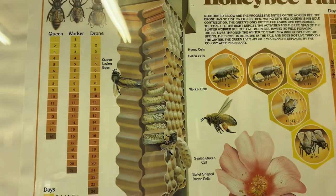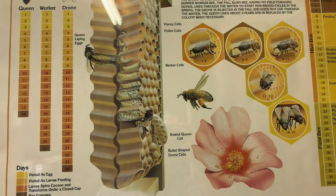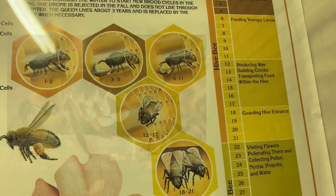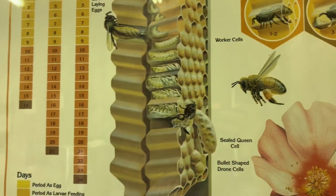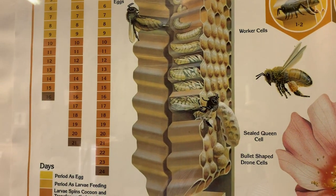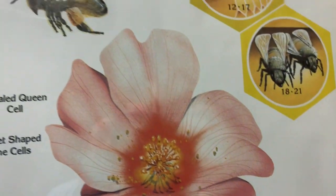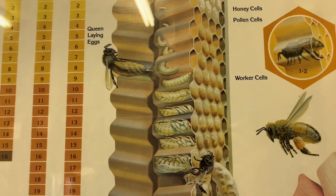I show you this image because I want to point out that the honeycomb is used really for a lot of different things. They start developing wax around day 12, and then they use that wax when they extrude it and build it out. It's a storage for honey, it's a storage for pollen, and it's a storage really for brood.